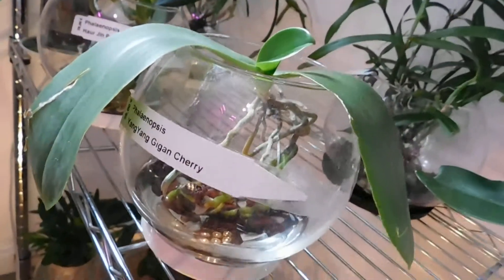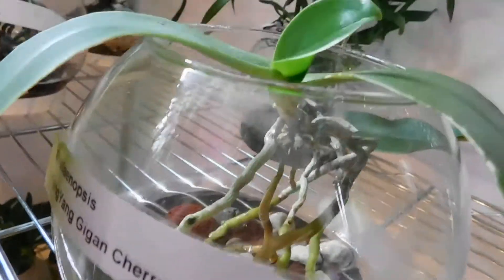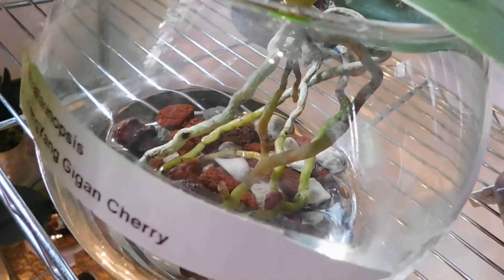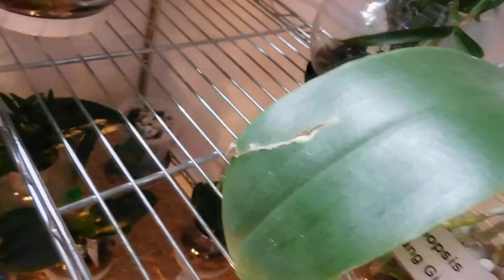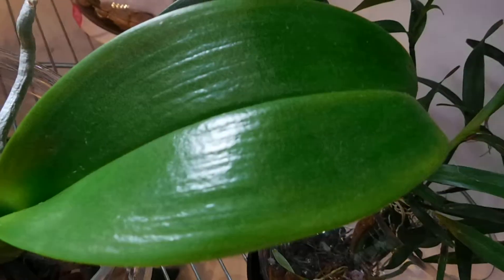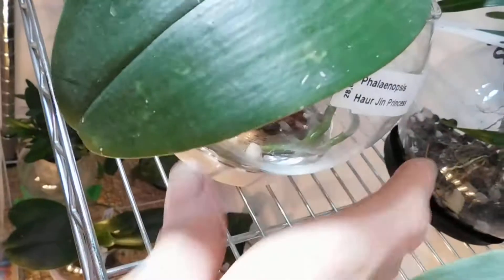I want to just maneuver these round — this is Phalaenopsis Yang Yang and Cherry with that new leaf. And this one here is our Gym Princess — look at that, you see the roots — doing very nicely.